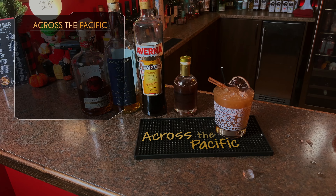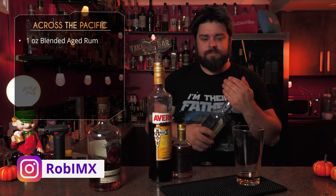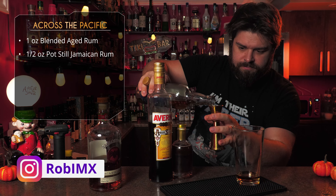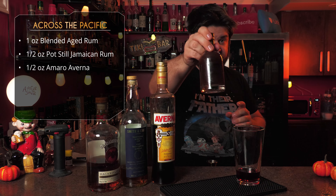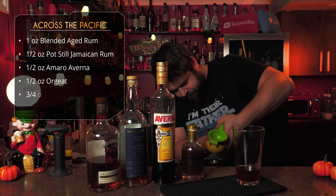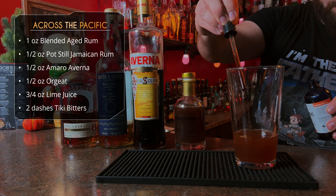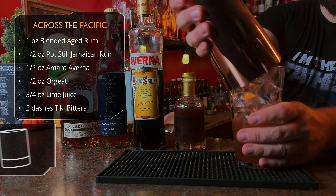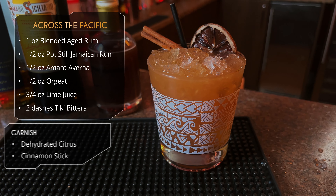Last one here is Across the Pacific, a nice fall tiki-inspired drink. Starting with an ounce of a blended aged rum — using Bacardi. We then want a Jamaican pot still rum; I'm using Smith and Cross. Follow that up with some Amaro Averna — you could probably sub with a couple other Amaros, but use Averna if you got it. We need some Orgeat; I didn't have any left but I've got this pecan Orgeat from Savage Kitchen, so I'm going to use that. Finally, we want three quarter ounce of lime juice and a couple dashes of tiki bitters. I totally forgot this was a crushed ice drink, so I just shook with regular ice and then served it over crushed ice — but obviously you could shake directly with your crushed ice. Garnish away, and there it is: fall tiki. Love it.